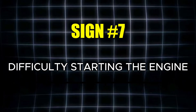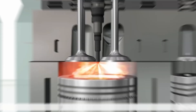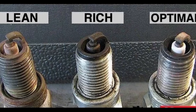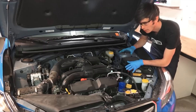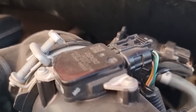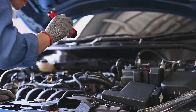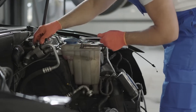The seventh sign that your mass airflow sensor may be going bad is difficulty starting the engine. When the air-fuel mixture becomes far too lean or overly rich, the engine may have trouble firing up — it's similar to trying to light a damp match; it simply won't ignite properly. Of course, many different issues can cause hard starts, which is why the diagnostic test I'll share later is so important.